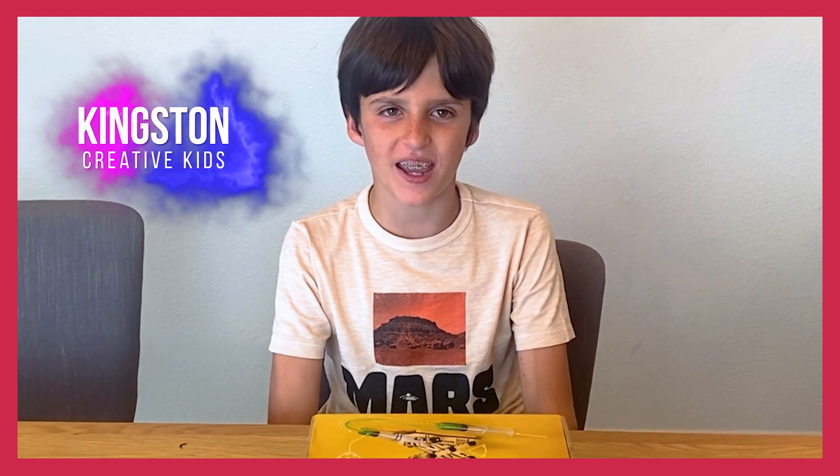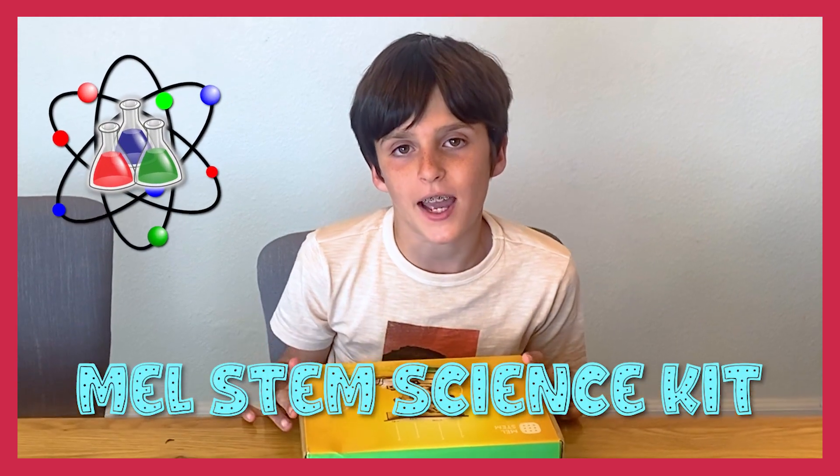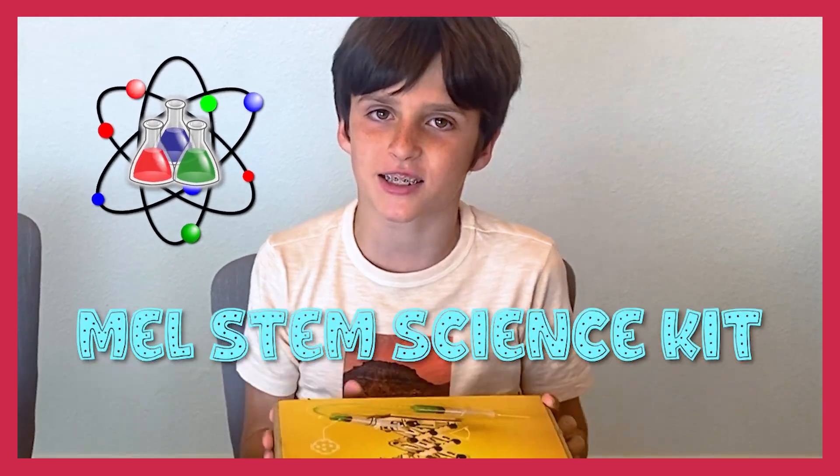Hello, my name's Nathan. I'm nine years old and I'm from The Creative Kids. I'm going to be doing a Mel Science STEM kit. It's a Mel STEM science kit, whatever that means. Anyway, let's give it a go.